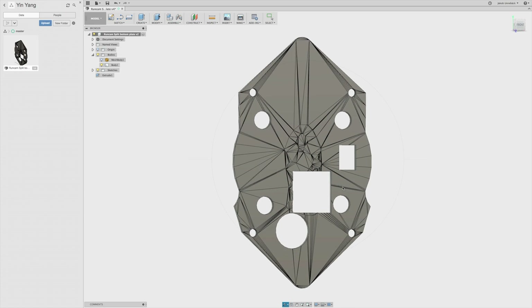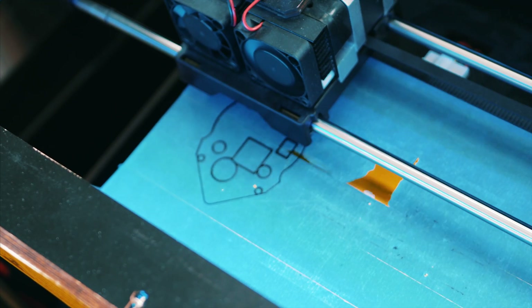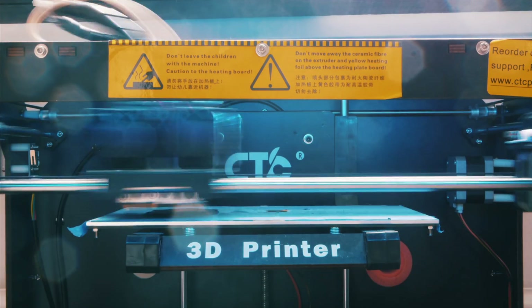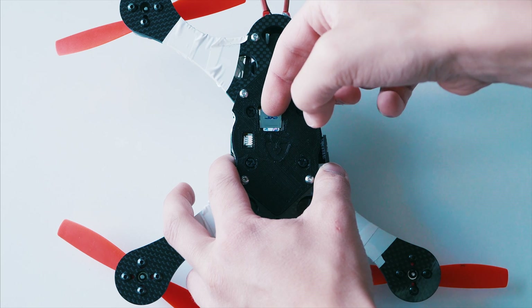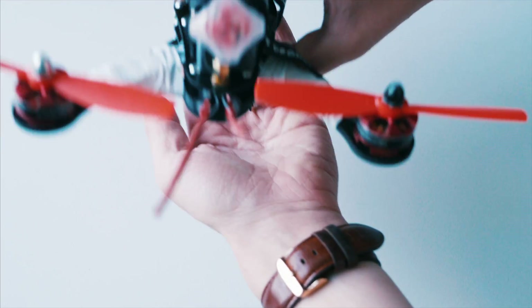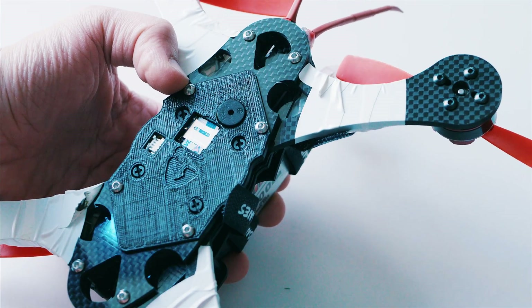I then made some holes in the bottom cover for the SD card and my beeper and then 3D printed it. Wanderous Drones offers a lot of STL files for different parts that you can 3D print for your drone. With the cover on it's really easy to just remove the SD card and download all of your footage. If you want the cover I made, just check my Thingiverse page linked in the description.